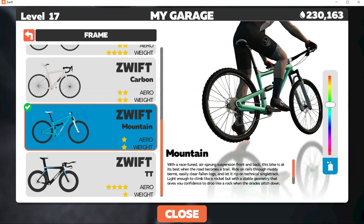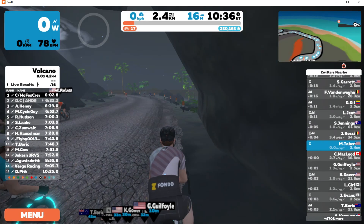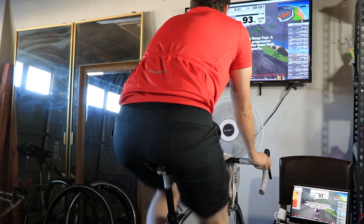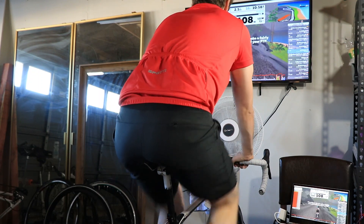Hello everyone. In this video I'm going to show you how the Ramp FTP test works in Zwift. If you're not familiar with FTP, I'll explain more at the end of the video, but in a nutshell it stands for Functional Threshold Power and it's a way to benchmark your fitness on the bike. A good way to explain it is that it's similar to a mile runner's time.